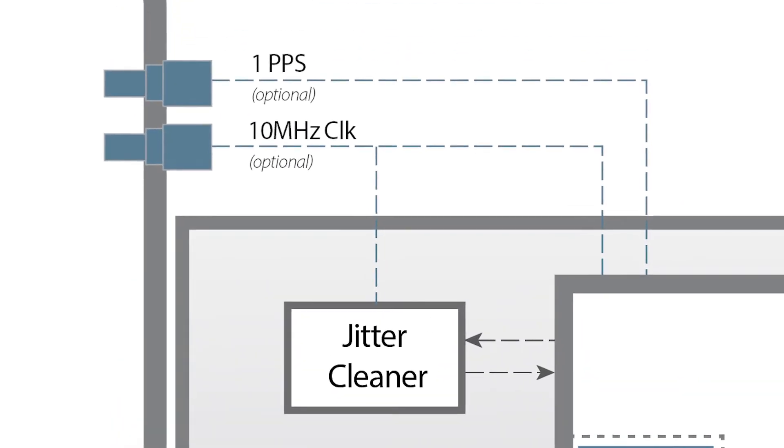We also have a jitter cleaner on the network for cleaner clocking, plus optional 1 PPS and 10 MHz reference clock inputs on a full-height panel.